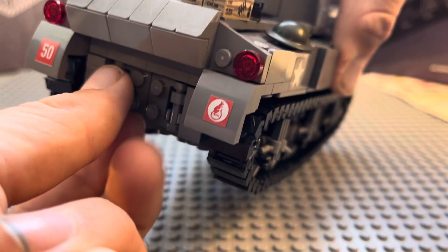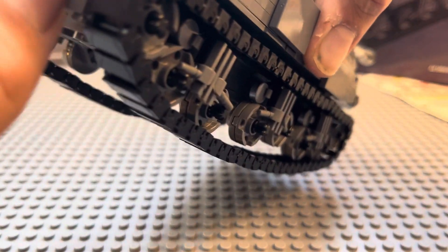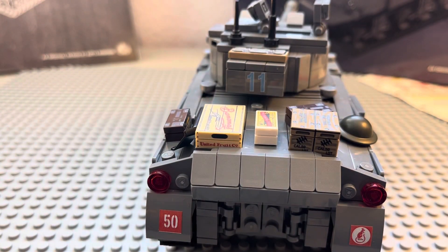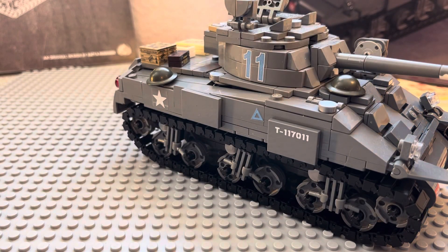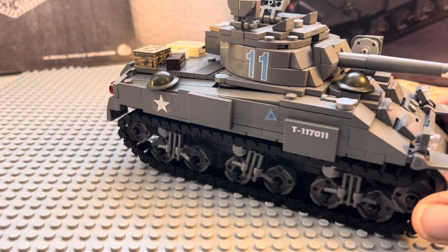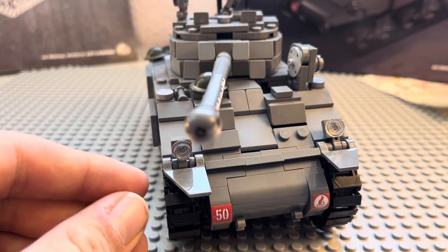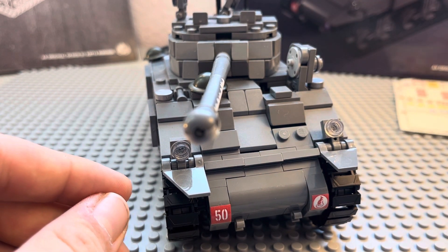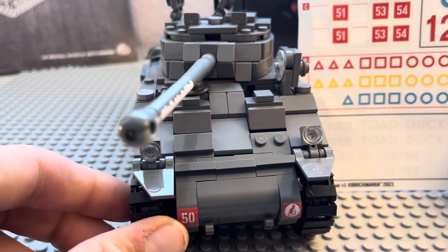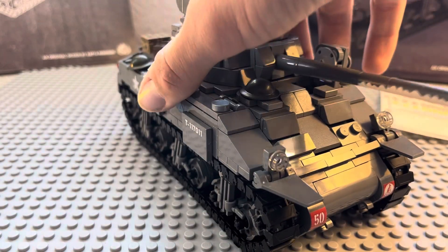It's got a hatch back here that you can open up and see the engine, which I thought was kind of cool when I was building it. It's also got some stickers — it came with a whole pack. I'm not sure what they all mean because I didn't do too much research on it.